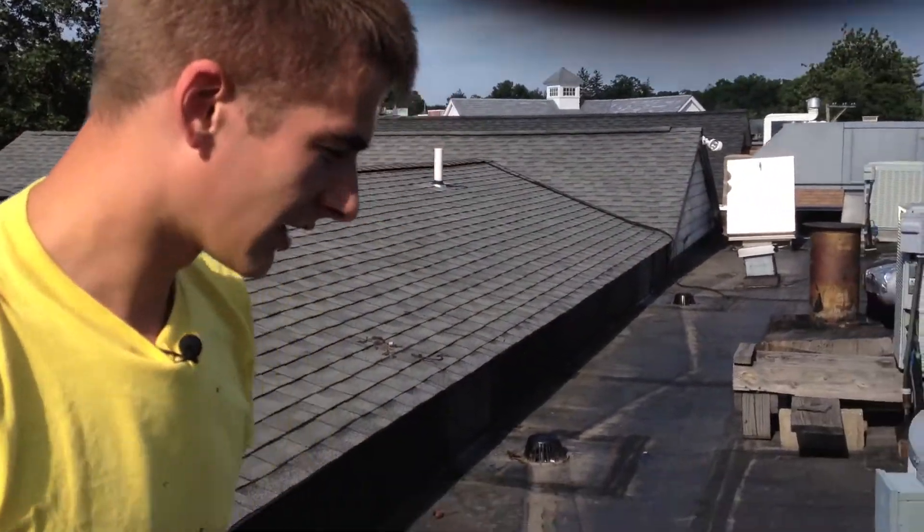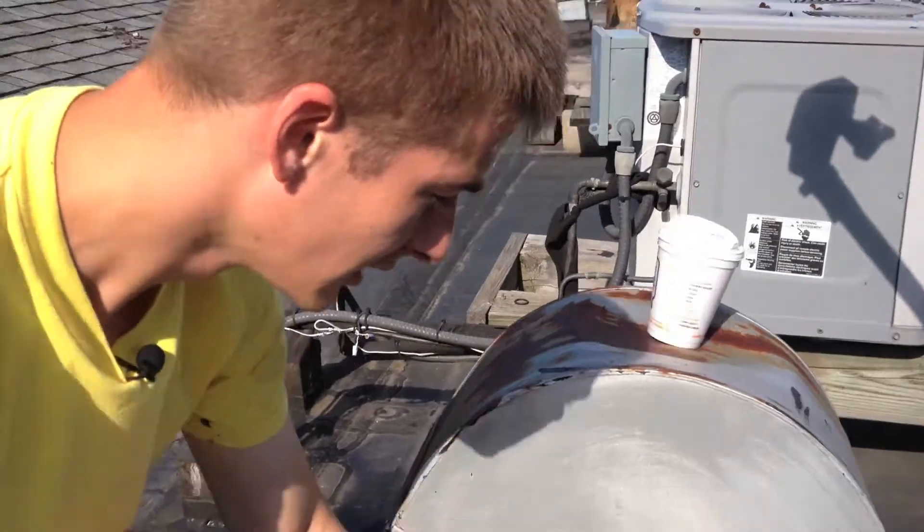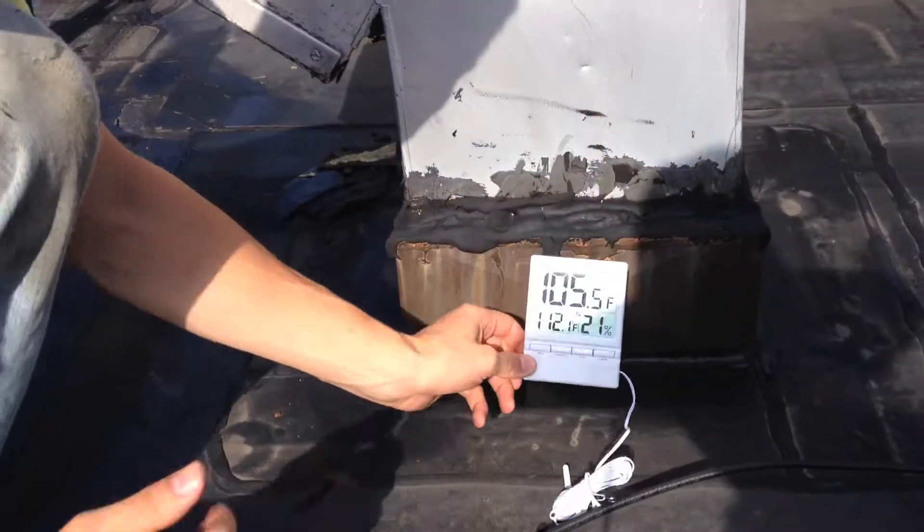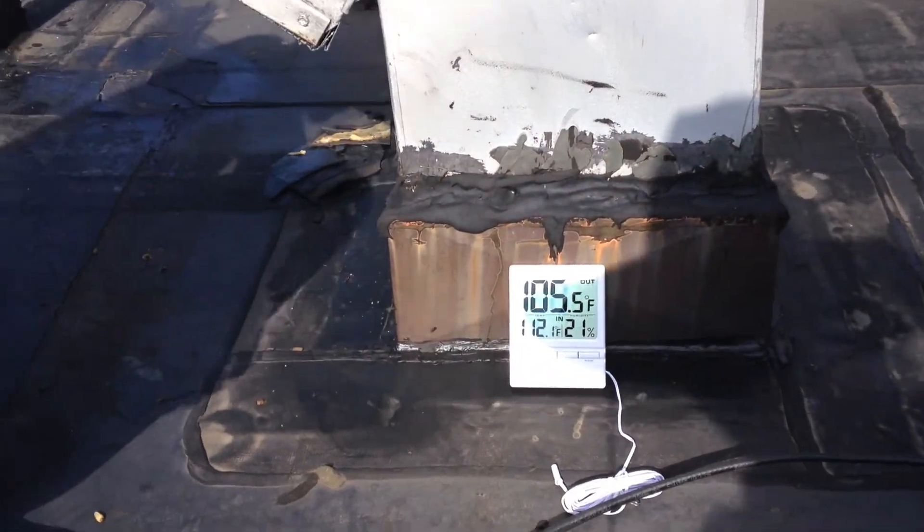Just to show you real quick how hot it gets up here — on the ground it's about 88 to 90 degrees, but up here it reads 100 to 105 degrees. That's how quickly it heats up up here.